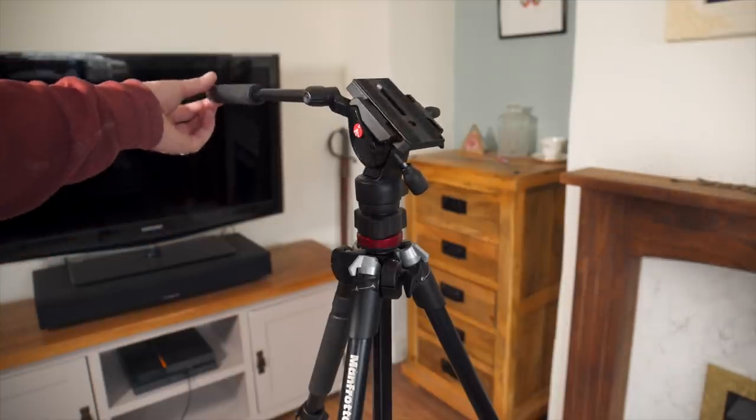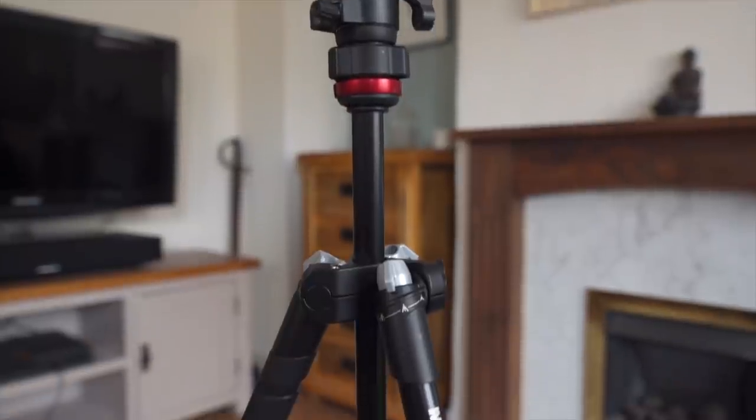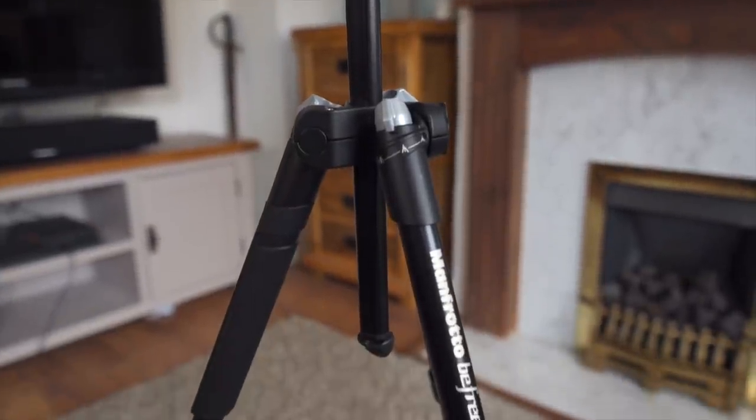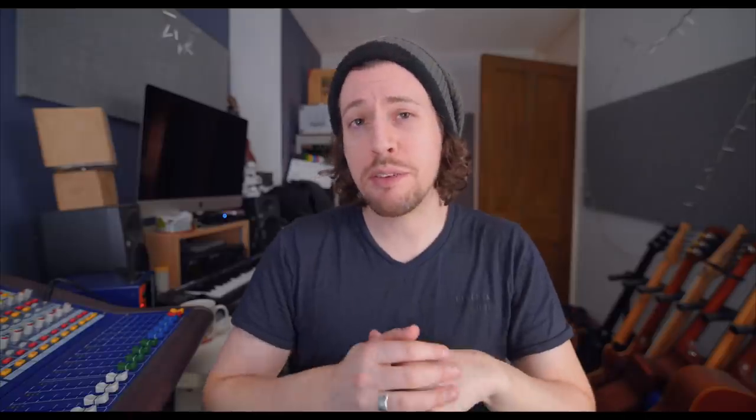What is it? It's a decent quality lightweight tripod with a fluid head. This is a really big deal because for so long there have been so many options for photographers for travel tripods, but really not that many for videography. I've had a beefy Manfrotto video tripod for years and it's been amazing, apart from its weight and size. So when this arrived on the scene I had to grab it with both hands.